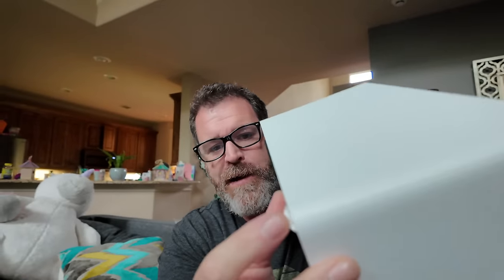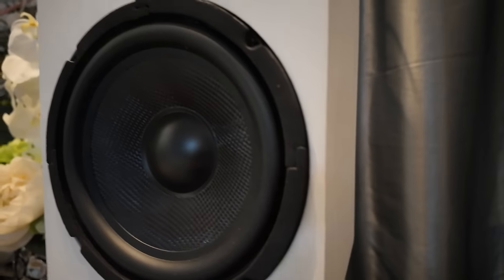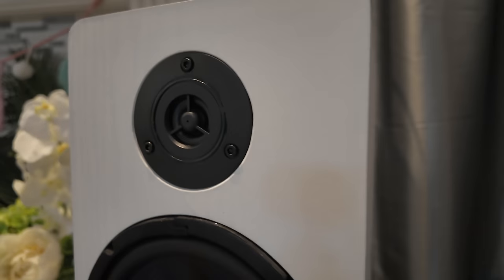We got a problem already. That's what I get for throwing them around. Bear in mind you might want to keep a little bottle of super glue to repair your speaker. I'm so sorry, Rockville. To be fair, I've had the same thing happen to some Yamaha speakers.